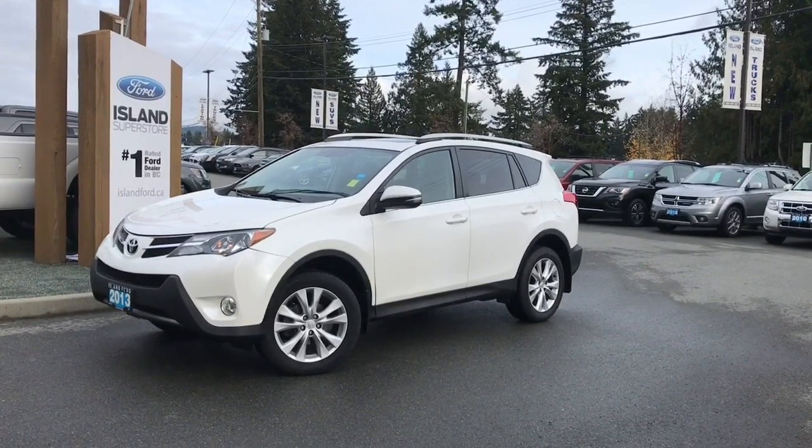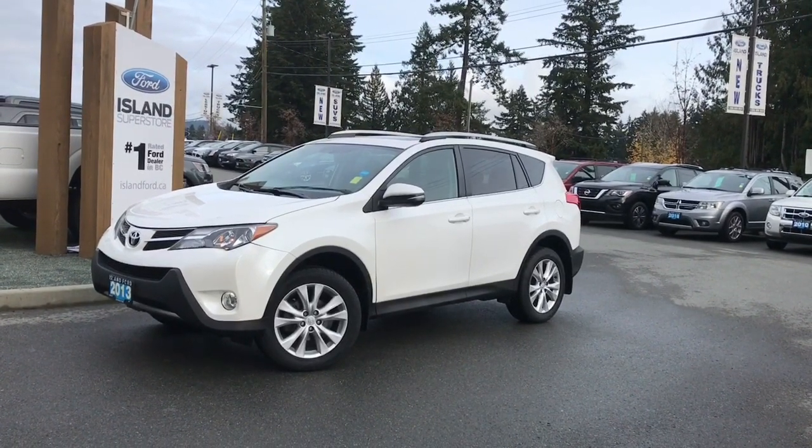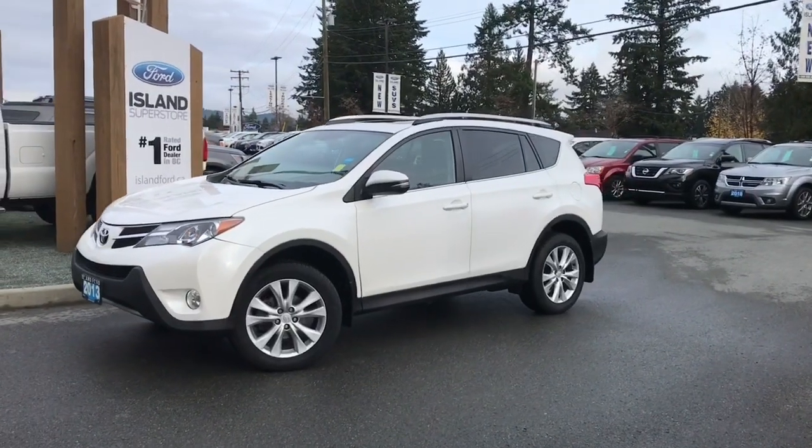Thanks for joining us today at Island Ford Superstore, located on North Cross Road in Duncan, BC, off the Trans-Canada Highway. We're in the Cowichin Valley on Vancouver Island.